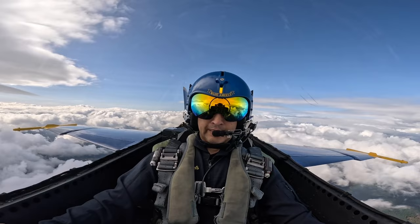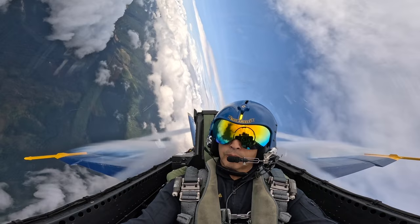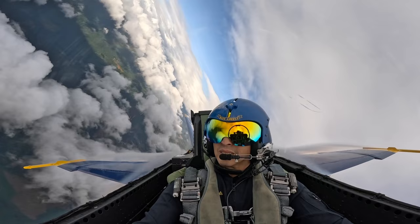Here we go. Ready, hit it. Squeeze those legs. Take that breath. One potato, two potato, three. One potato, two potato, three. Keep squeezing. Alright, we're rolling it out.